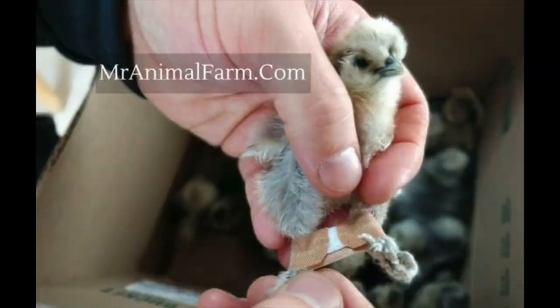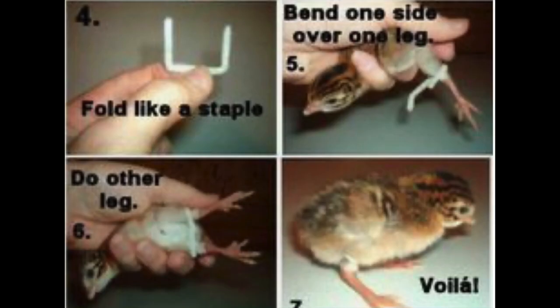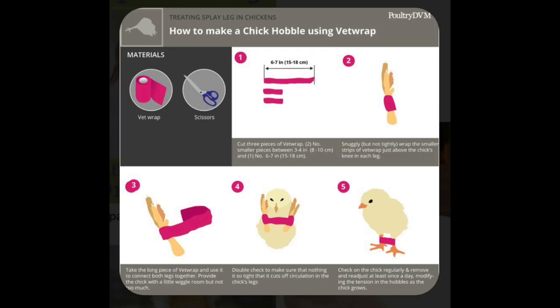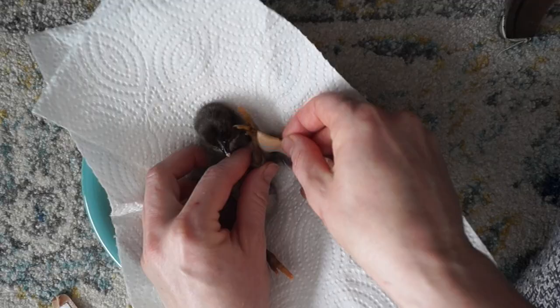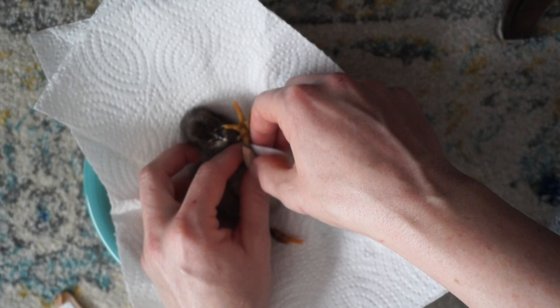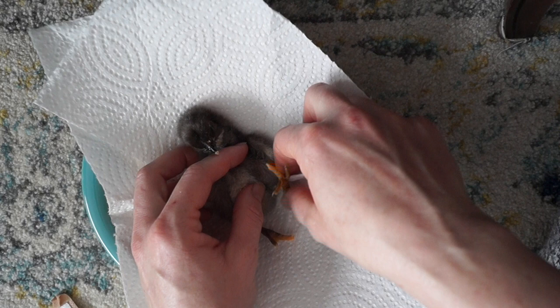There are a lot of different techniques out there — the band-aid technique, pipe cleaners, the hair tie with the straw, athletic tape. Whatever you're using, your goal is to get those legs hip-width apart and keep them there so that they're forced to use their legs in the proper way. That's basically the premise of it. It's not really rocket science, though it does take a little effort to get things on there and make sure it's attached properly.